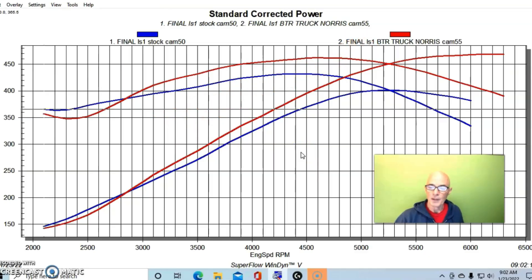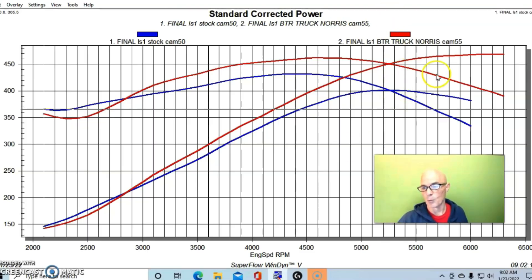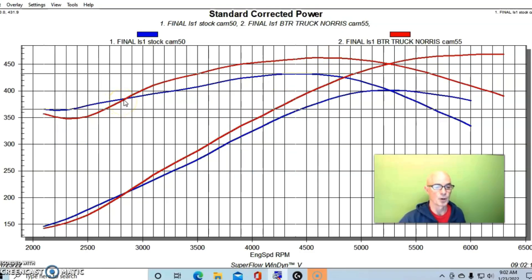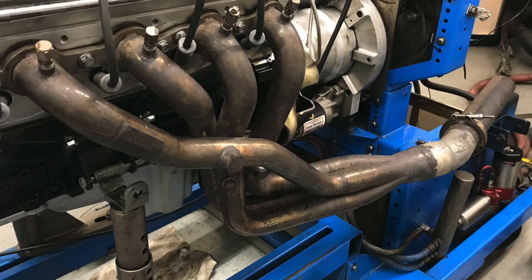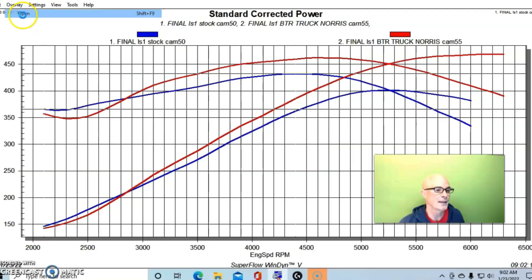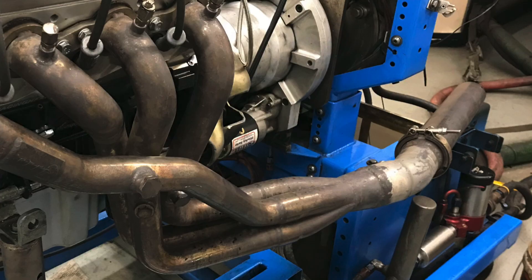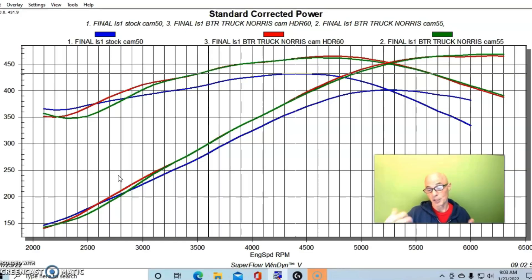You can see the Truck Norris cam obviously made a lot more power — we covered that in the previous video. Power output went from 401 up to 469 horsepower, and torque was up from 432 to 462 foot-pounds. But look at this area below 2800 to 2900 RPM — the Truck Norris cam actually lost power compared to the stock cam. So the first thing I did was replace the 1-7/8 headers with 1-3/4 headers. We ran the 1-3/4 with the same collector extension length — no change there, just a change in headers.